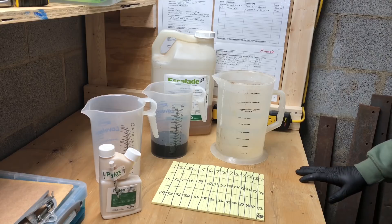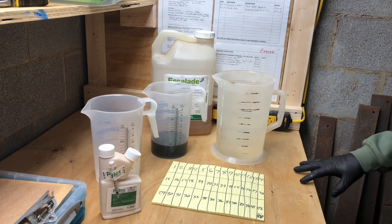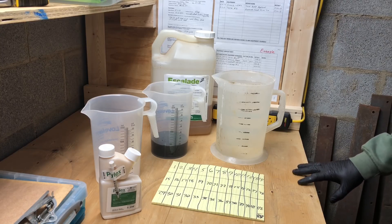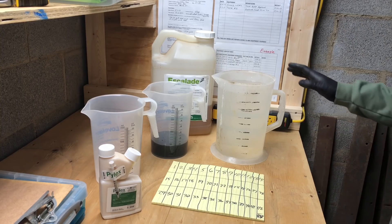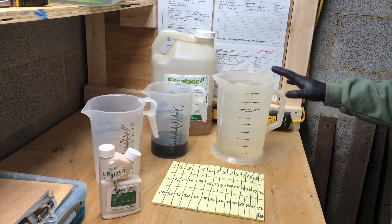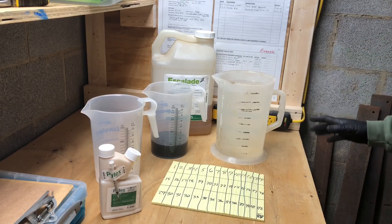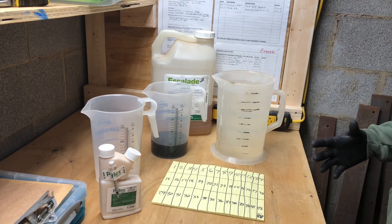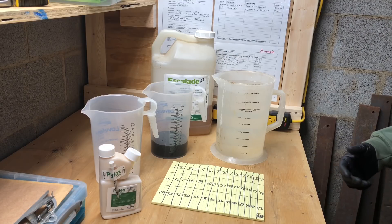Hey, it's Pete GCI Turf, welcome back to the channel. We're going to call this Part 3 of the sprayer calibration series. I had a question about carrier — it's a really good question — to explain what carrier means in relation to spraying your yard.